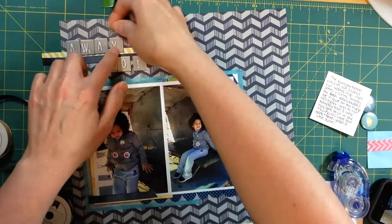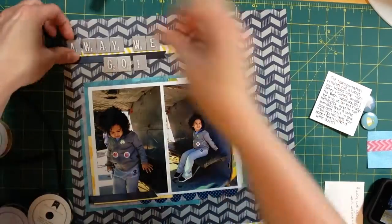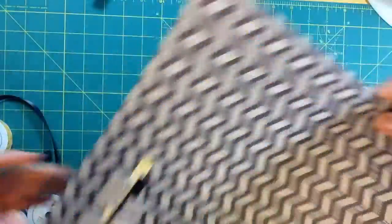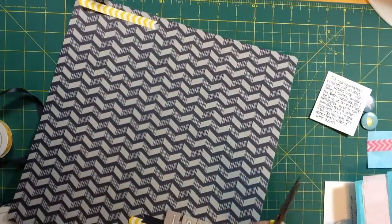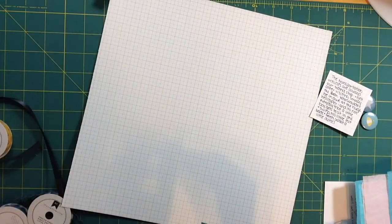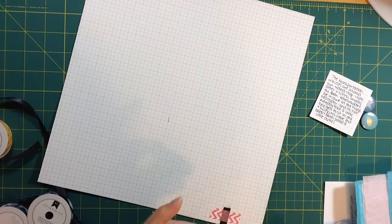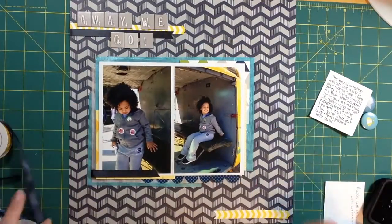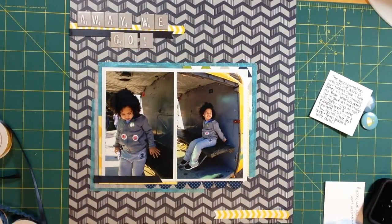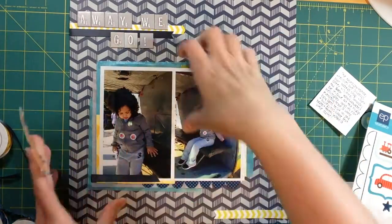Right now I'm using a Tombow Mono glue tape runner, and I think it's in this video that I actually run out. Got my title on here and I'm really pleased with how this layout came together. I didn't have much of an idea at first — I thought I was going to stack a bunch of ribbons in the bottom left corner and build the layout on top of that, which would have been cool looking, but I don't think it would have worked well with the photos thematically.